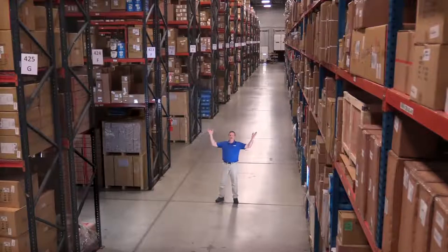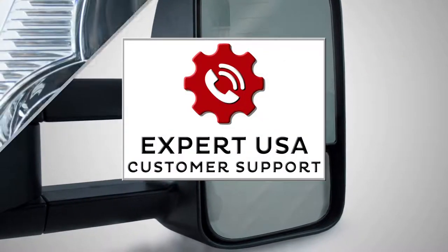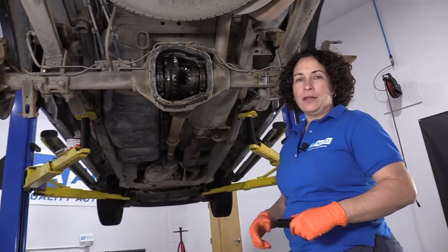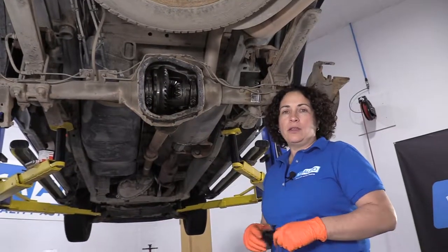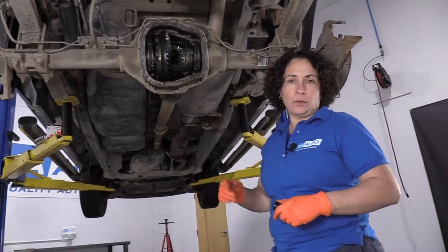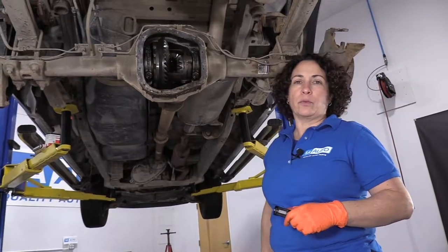Hi, I'm Mike from 1A Auto. We've been selling auto parts for over 30 years. Hey everyone, it's Sue at 1A Auto. Today I'm going to show you a quick little lesson about rear differentials. You ever been to a shop or a dealer and they tell you your rear pinion seal is leaking? Well, I want to show you what a rear pinion seal is and give a quick review on how a rear differential works.